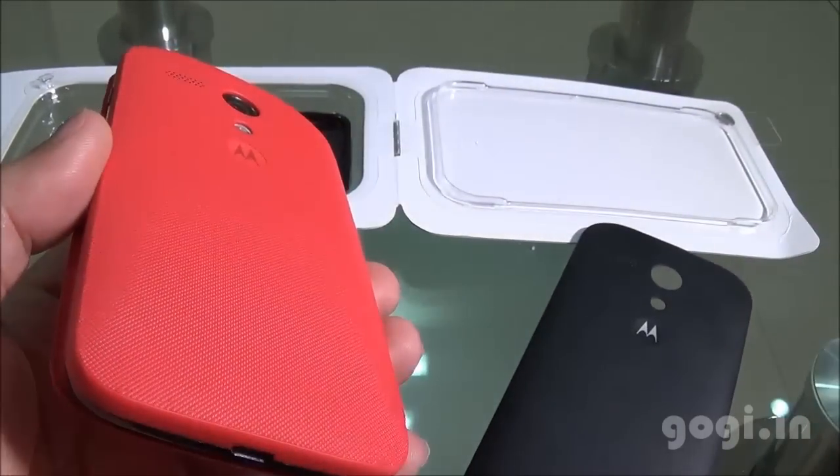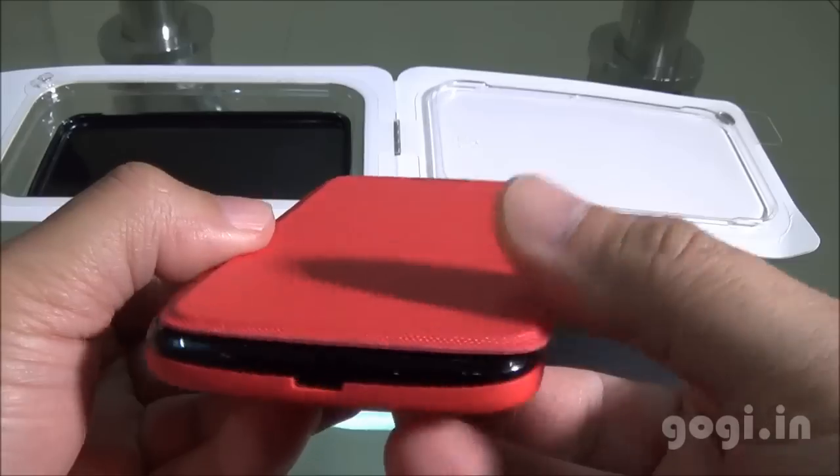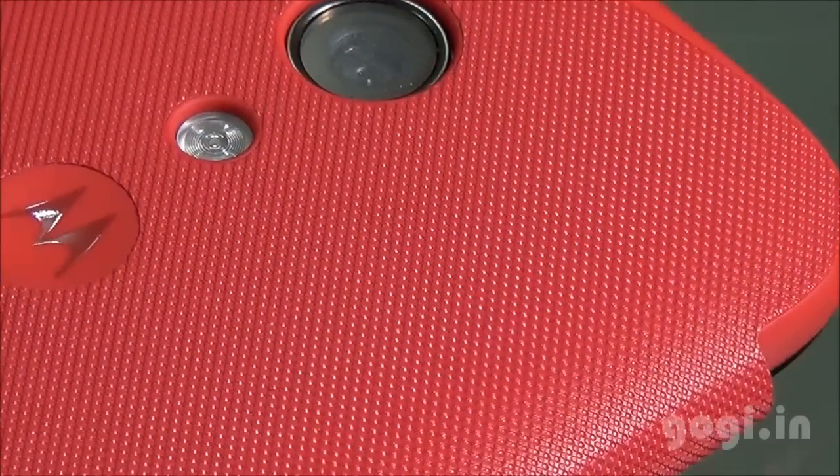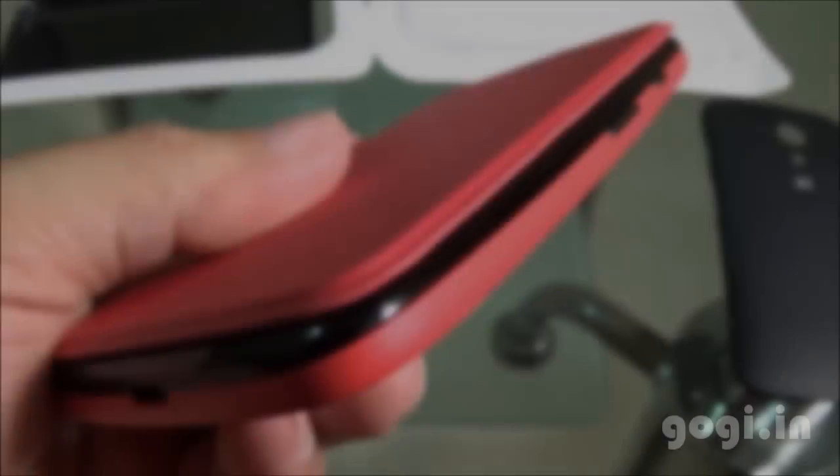You need to remove the Moto G back cover. It fits perfectly well and gives the Moto G a completely new look. The Flip Cover is available in different colors. I think the blue and the red look superb — I wanted the blue one but it was not easily available.